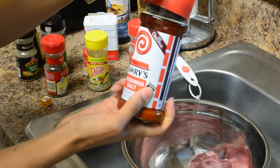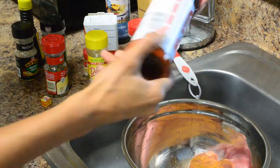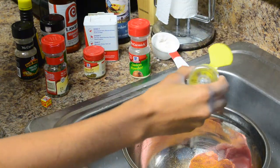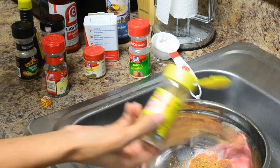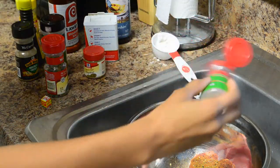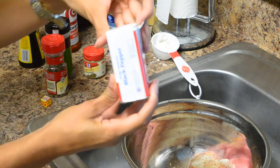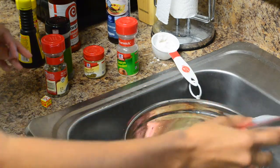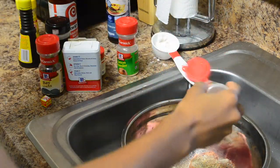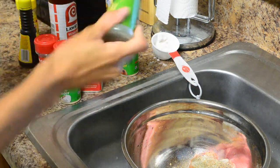So what you're going to need is some seasoning salt. I like to use some Mrs. Dash salt-free seasoning — I use this pretty much on everything. And I'm also going to use some onion powder, some black pepper, some garlic powder, and some parsley.